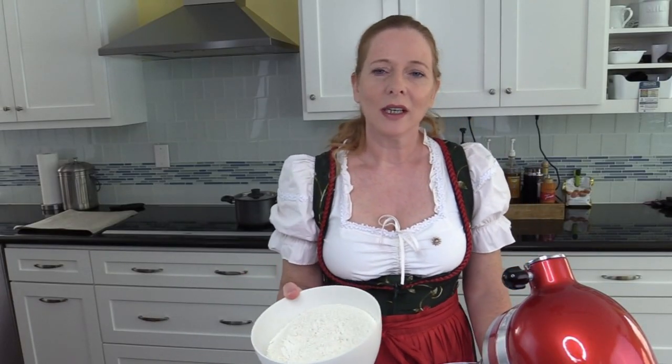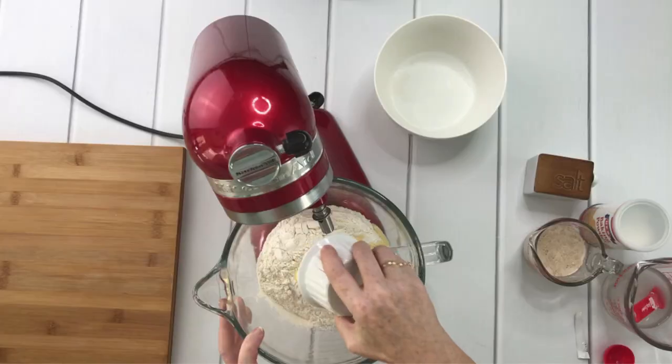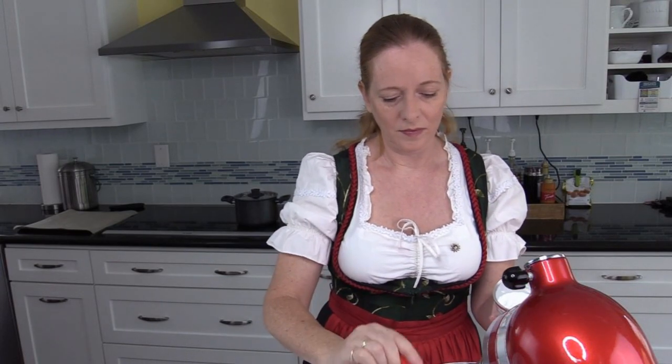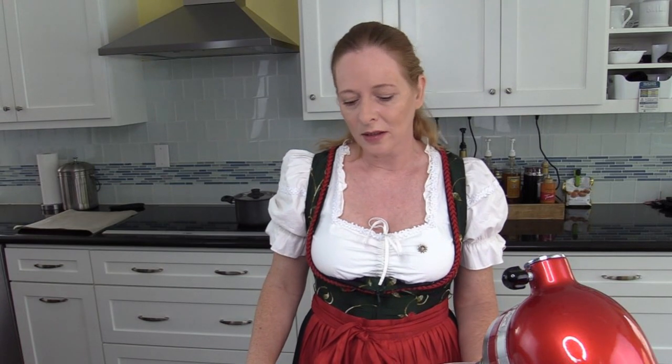Now I take three and a half cups of flour, which is 500 grams, and I add 50 grams of butter, which is a little less than half a butter stick. I also add three teaspoons of baking powder, and you can see that the yeast is already activated — it's foaming. I will still let it stand for another few minutes before I add it to the flour. You might have noticed I haven't added salt to the flour yet — I will do that at the very end before I knead the dough so that the yeast doesn't die from the salt. It's very sensitive to salt.